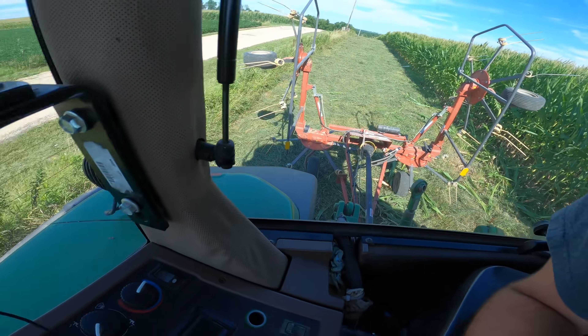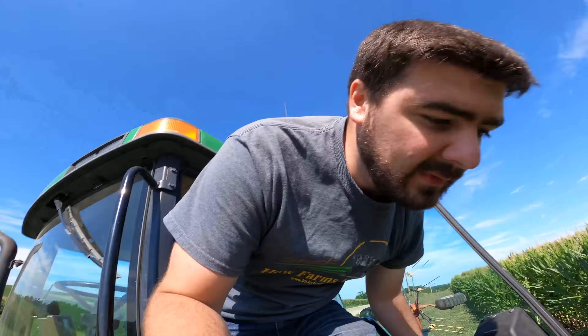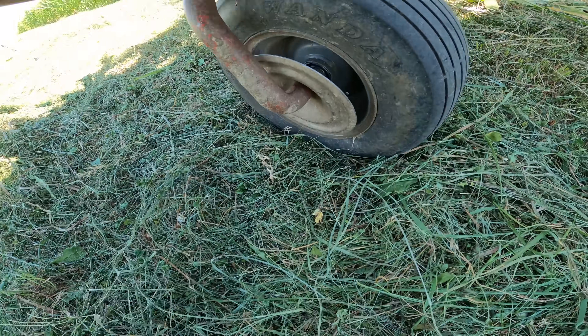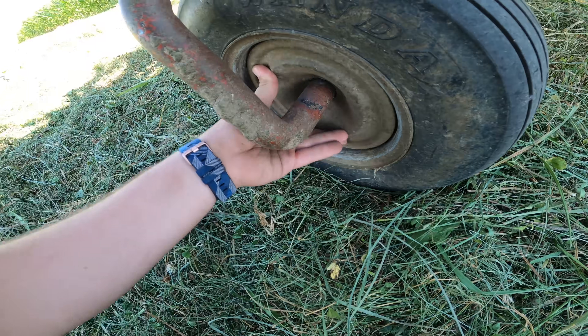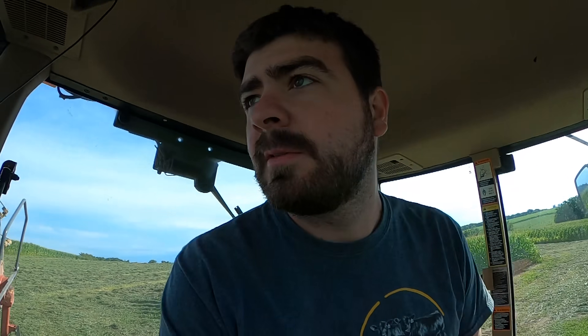That's not good. The wheel has held together so far, so we're going to head back to the farm to call our day.